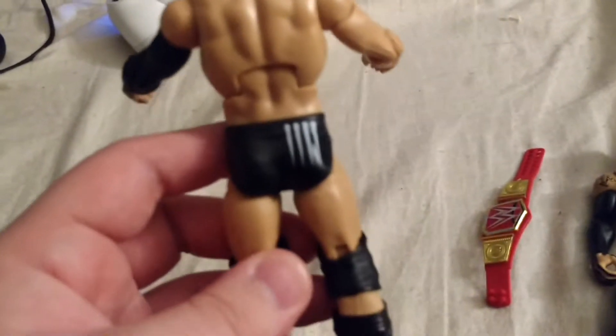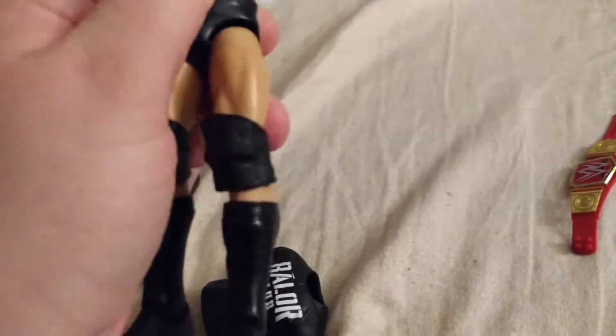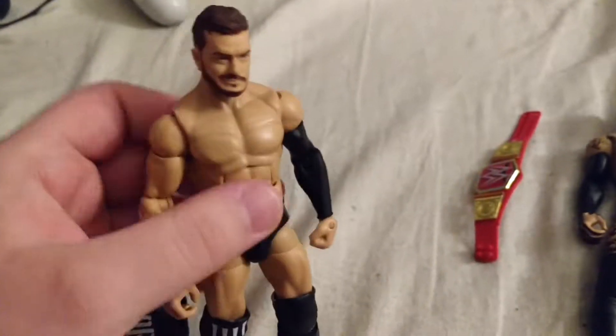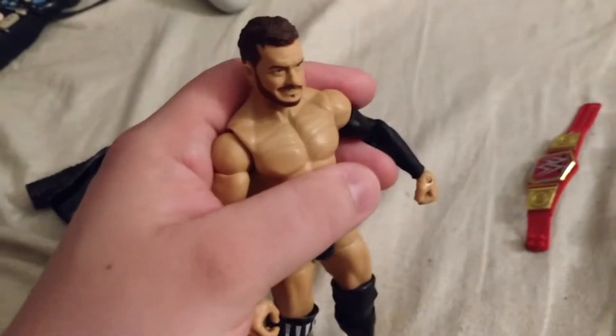On the back it's got more of the teeth. His right knee pad has the teeth, and his other knee pad is plain black. His kick pads are plain black. Because this is kind of like his Raw or regular show kind of getup — he only really brings the Demon look out when he needs it, like for the big events.